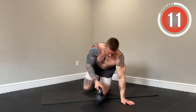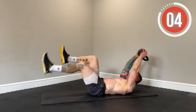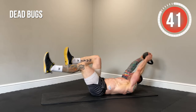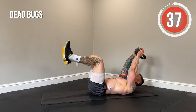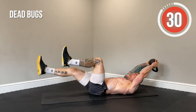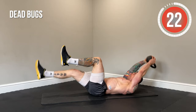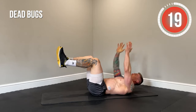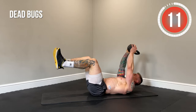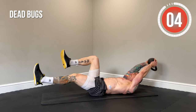Next up, dead bugs. Grabbing our kettlebell on our backs in the dead bug position — one leg comes out and then the other leg comes out. Core locked in, lower back pinned to the ground the entire time. When you extend that leg out, make sure that lower back stays pinned. If this is too challenging, only extend the legs out a little bit, or drop the kettlebell and use just your body weight. Most important thing is that we keep our lower back pinned to the ground — a strong anti-extension movement.